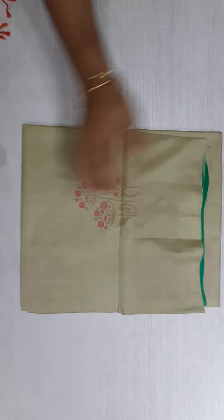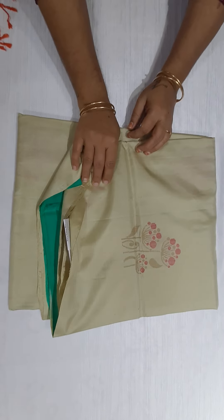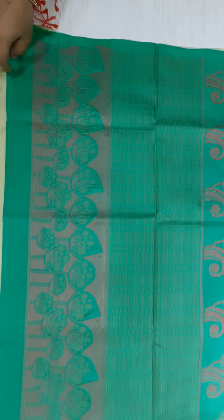This is saree number three. This is the whole thread work saree. Pista green work. I will open the saree first. Here is the whole pallu.